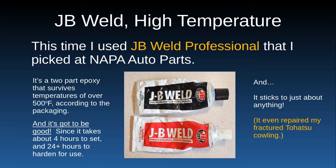According to the packaging it's over 500 degrees heat-safe. It takes four hours to set and about 24 hours to harden for use, and it sticks to just about everything — so be careful on your kitchen table. I even used it to repair the engine cover on a Tohatsu small engine that had fractured. They want like the price of gold to buy another one, so I repaired it with JB Weld. It looks like the dickens, but if you have an ugly cover, chances are people don't steal your engines.